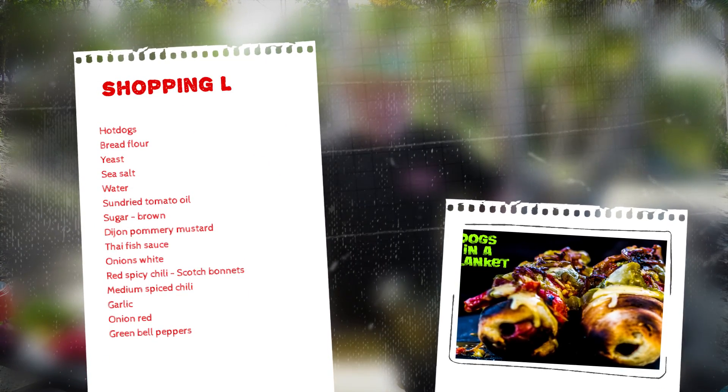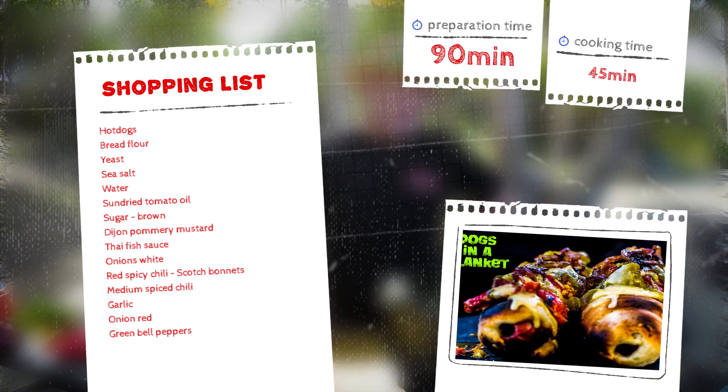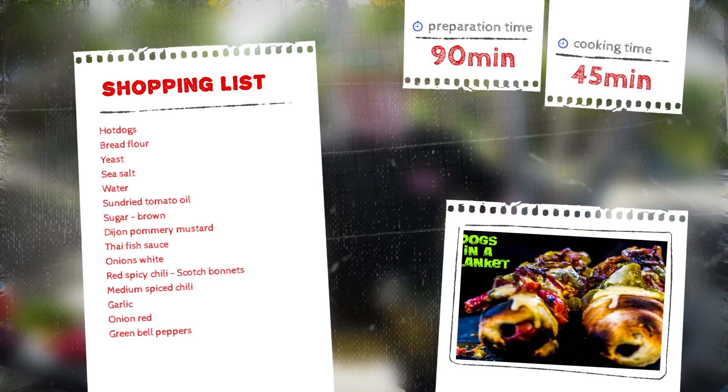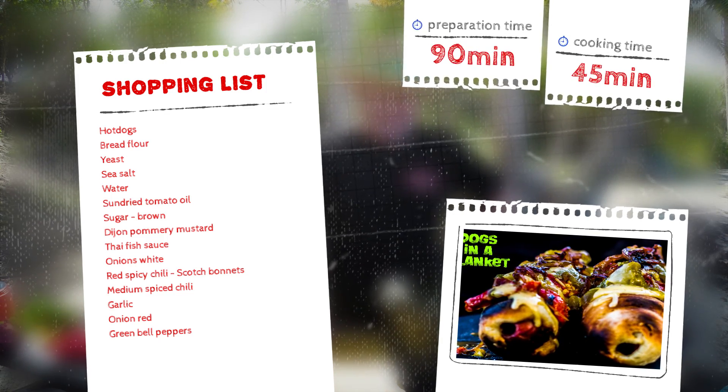Your shopping list for these dishes: hot dogs, red flour, yeast, salt, water, sun-dried tomato oil, sugar, Dijon Pomeroy mustard, Thai fish sauce, onions, red spicy chilies, medium chilies, garlic, red onion and green peppers.